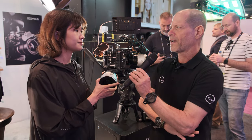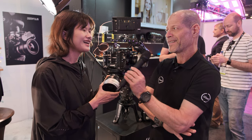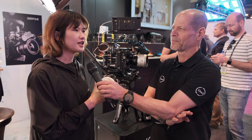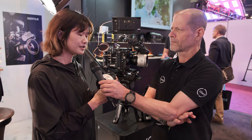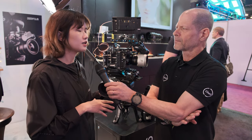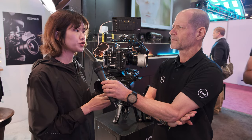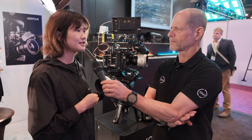When it comes to pricing and availability, can you share a little bit about the pricing? For the price, it's not finally defined yet. But for the availability, we will have the full set of samples in June or July, and then probably we will have more updates at that time.